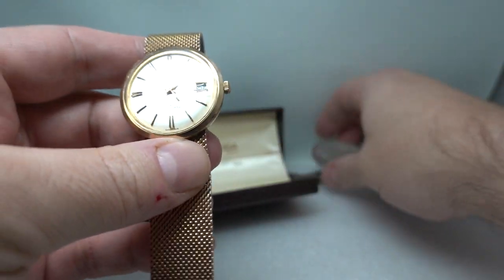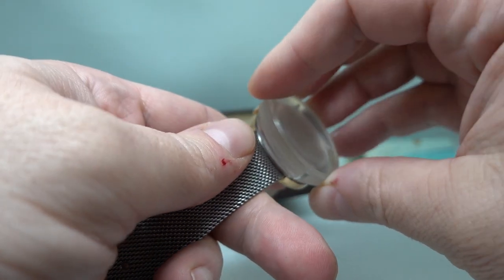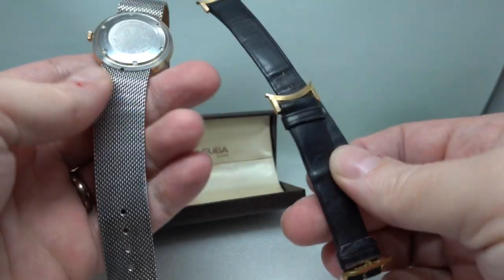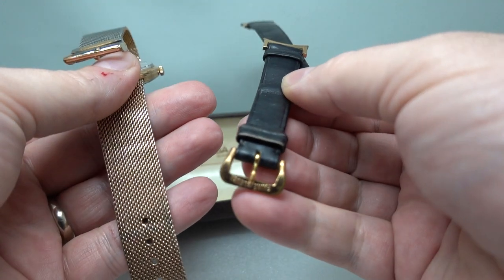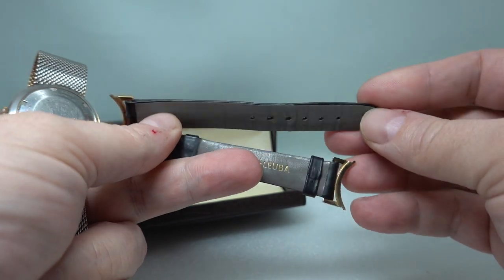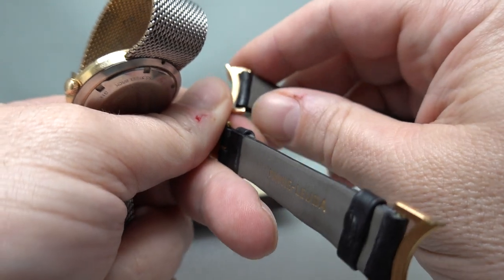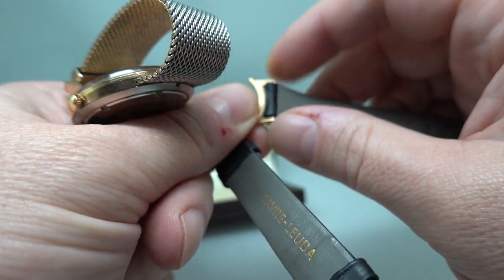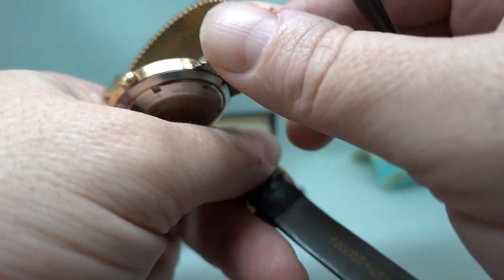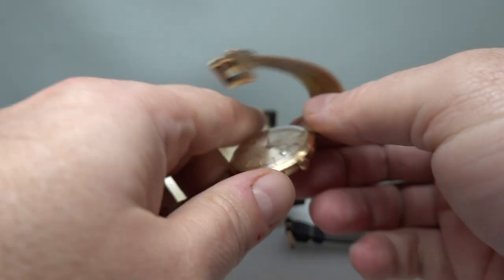We also have the tool for changing the bracelet that sits in there and twists off. We also have the original strap with the original buckle signed on the back — there's some wear to it but it's not bad, and you can swap these out. These parts here are key — if you haven't got them you couldn't use the strap the way it fixes in, but we've got them, so you can put a 16mm strap on there if you wanted to save the original.